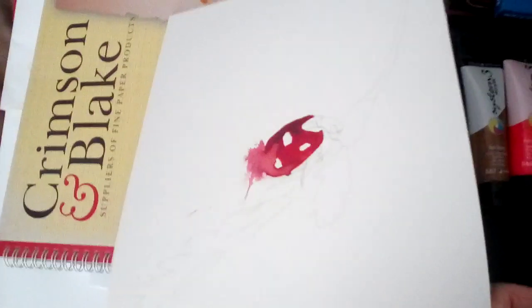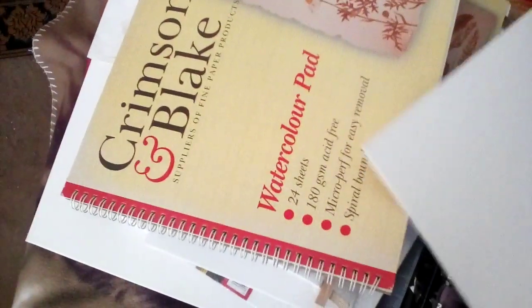That was my first effort at a ladybird and I gave up on it and started again. I guess I could use the back of that for another thing.